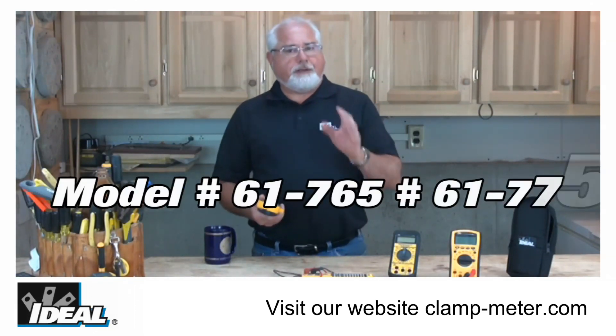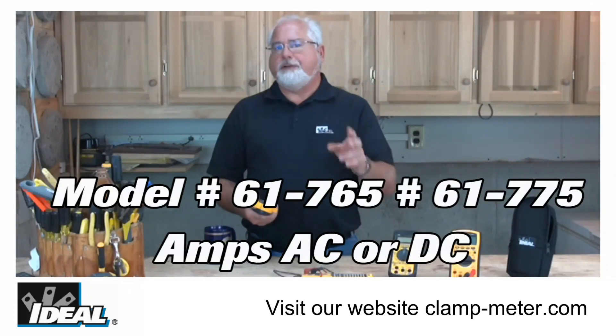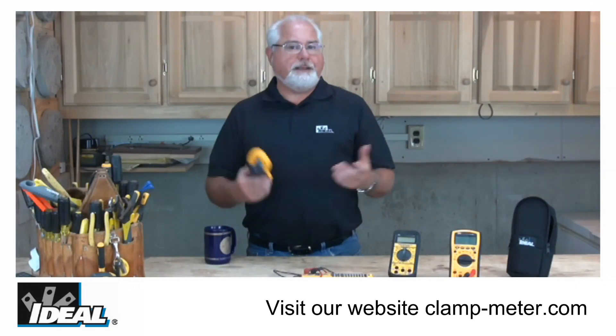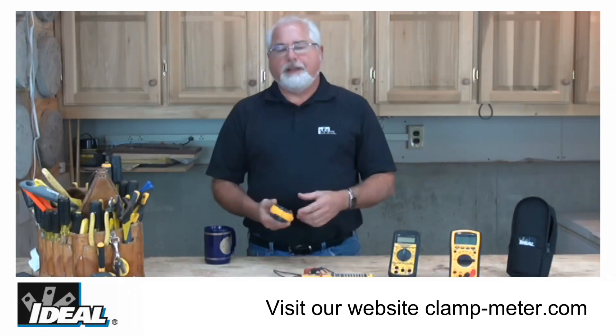Our model numbers 61-765 and 61-775 are both adapted to AC and DC current measurements and again provide all the great features you're looking for in a clamp meter.